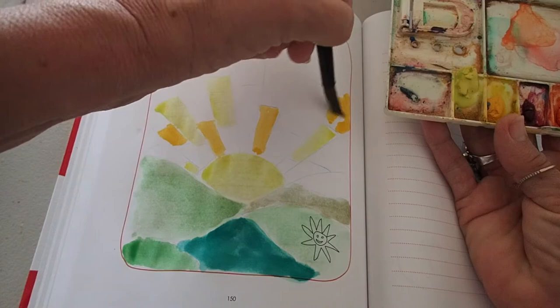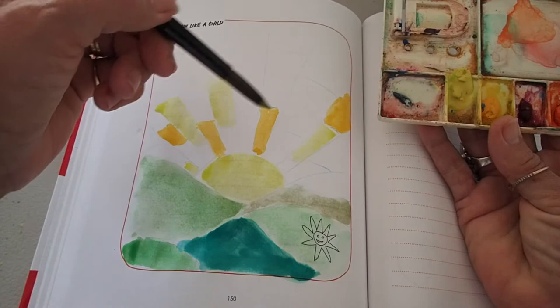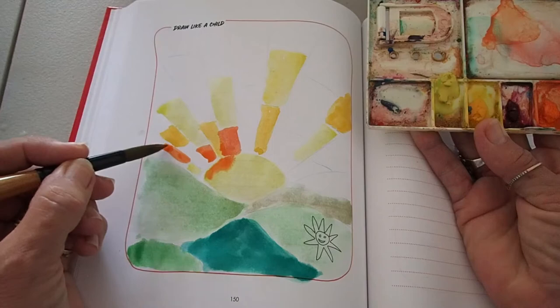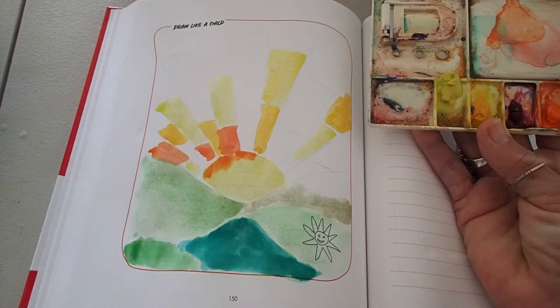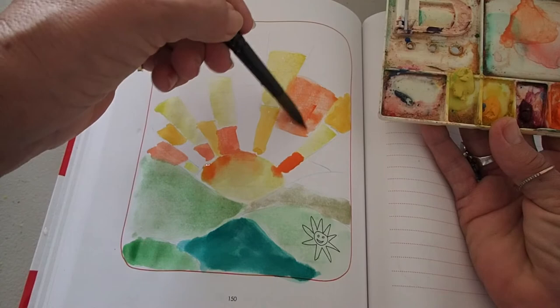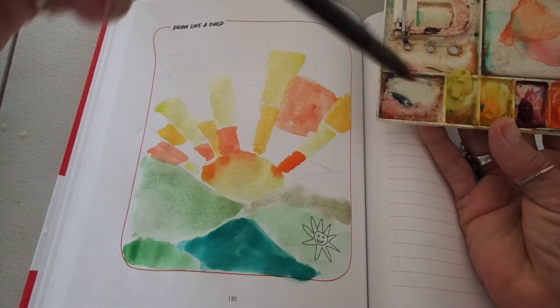That's actually what I enjoy about it — you can really worry about these things, but the way I look at it is it's just a piece of paper. Although we do like to keep our books looking pretty, if it really turns out bad and I really don't like it, I could stick a piece of paper over it. Notice how I've just let that bleed into the sun — I'm adding a little bit of water to let it go through. With watercolors, you just wonder what they'll do, and it's very hard to get them running smoothly on this paper.